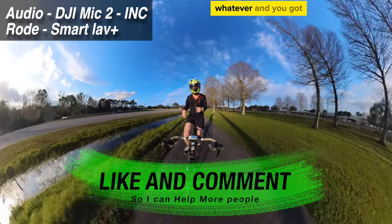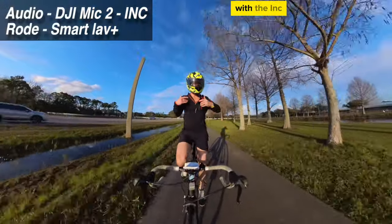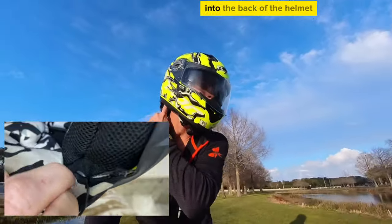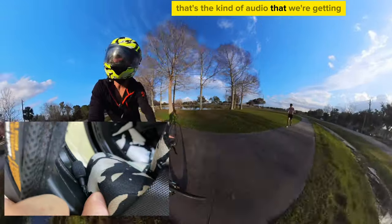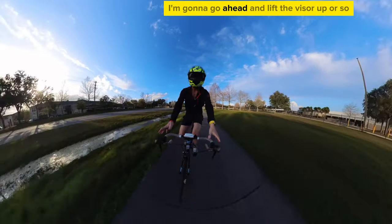So if you were out there on a motorcycle or whatever with this kind of setup — internal recording to the Mic 2 with INC — I've got the Smart Lav Plus running up the side here into the back of the helmet, underneath the padding, right up to the front of the helmet. That's the kind of audio that we're getting, and it's pretty solid.